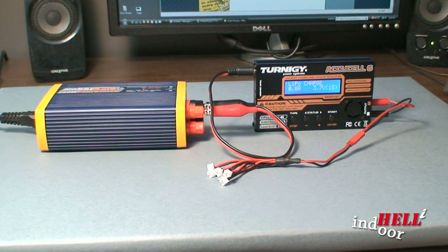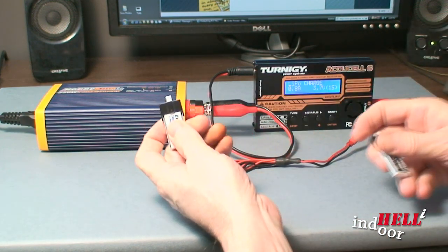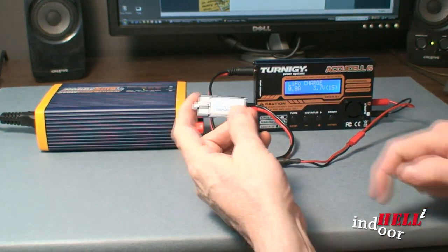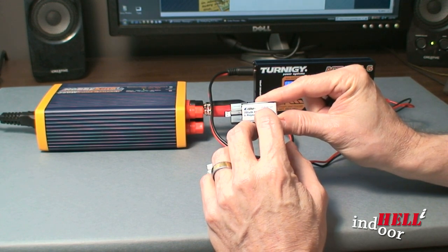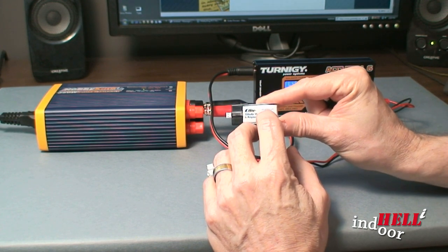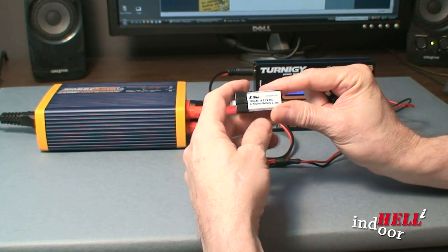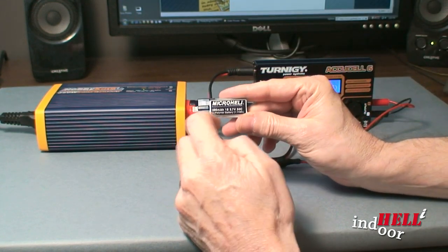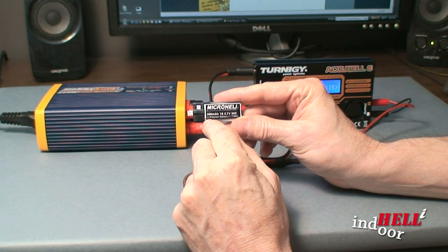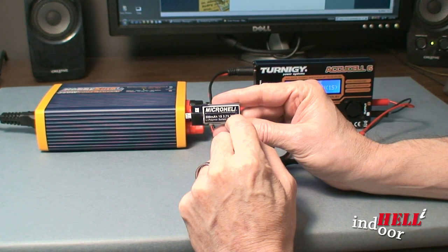Let's talk about batteries a little bit. The ones that come with it are a 200 milliamp, 1S, 3.7 volt, 25C. Fine battery, works well, but after some investigation, what most people are running on this particular heli is 300 milliamp, 1S, 3.7 volt, 30C.